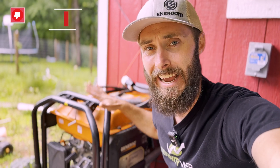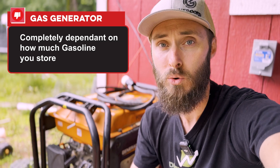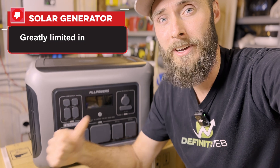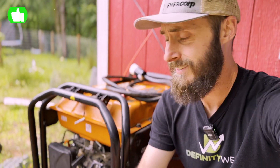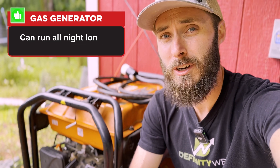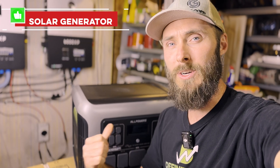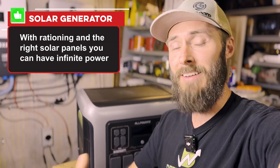The biggest downside to a gas generator is that you're completely dependent upon how much gasoline you store. And when you're out, you're out. In contrast, the solar generator is greatly limited in runtime once the sun goes down. But for the upsides, a gas generator can pretty much run all night long on one tank of gas. But with a unit like the AllPowers here, with rationing and the right solar panels, you can pretty much have infinite power.